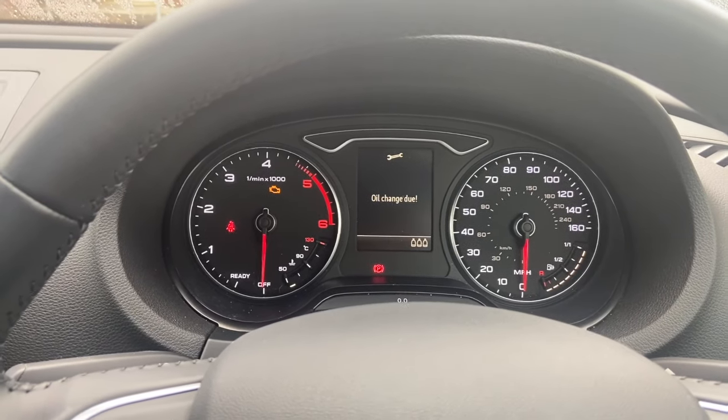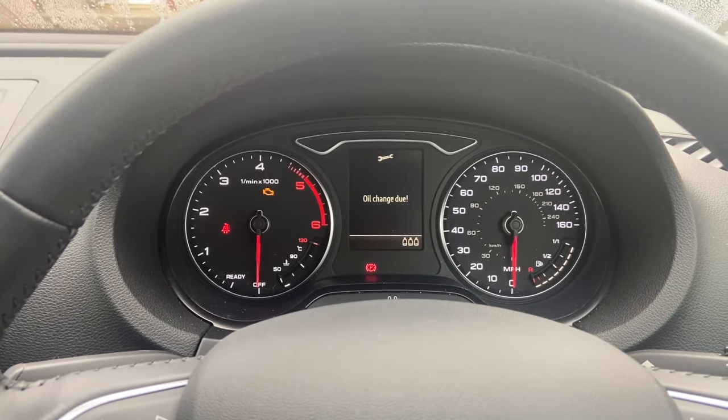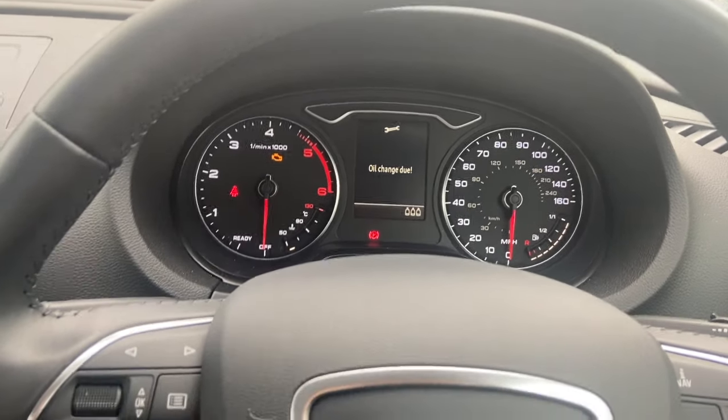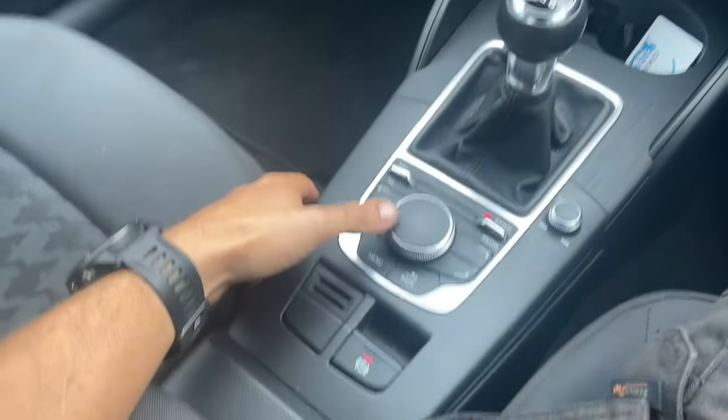Welcome to another video from DIY Daily. I've just got a short video today showing you how to reset the service light on this 2015 Audi A3. This is the model with a centre display, and we're going to be using the control panel in the middle.